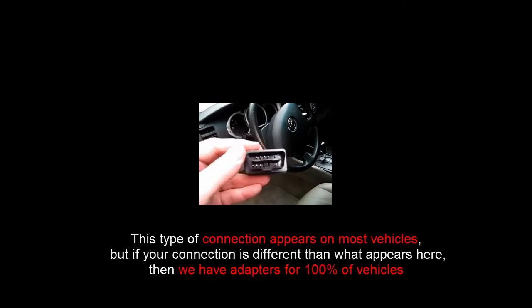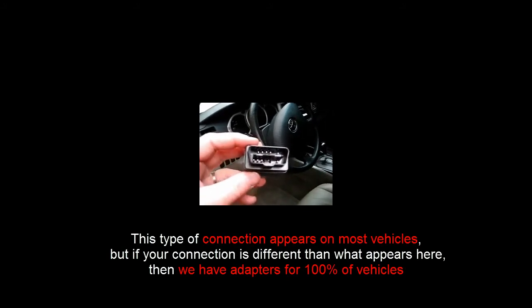The unit uses a connection point that looks like this. It plugs into what is known as the OBD2 port on the vehicle. One end is larger than the other, so it makes installation quite simple.